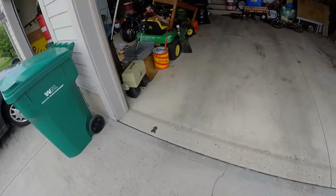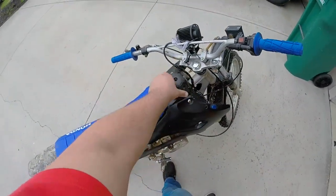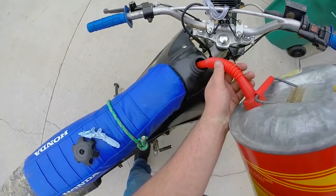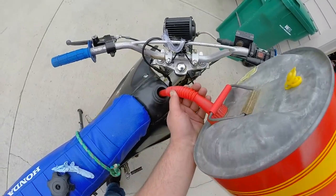First, what you need to do is get yourself some gasoline and you need to open this thing. Next step is pouring the gasoline into your dirt bike — your Chinese dirt bike to be specific. Just a little bit will do.